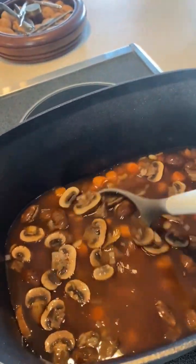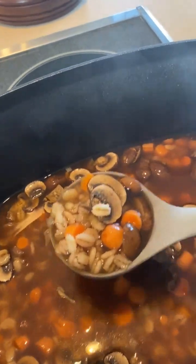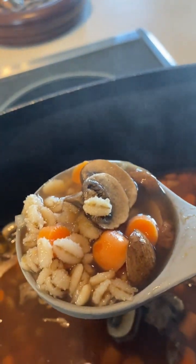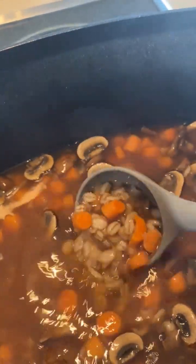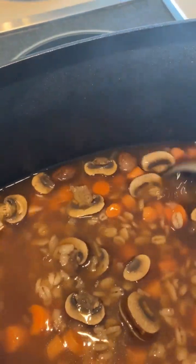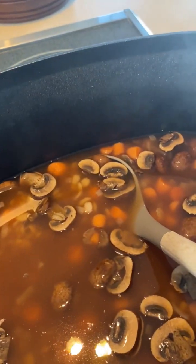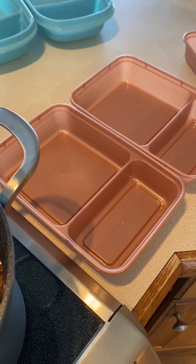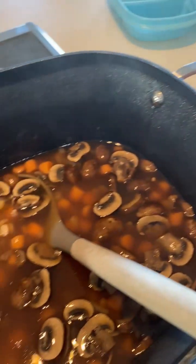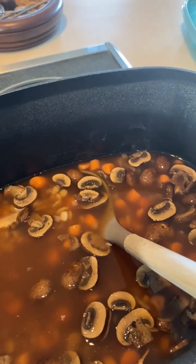My soup is done, and I'll definitely say that one package of mushrooms is not enough. But look at that barley — it's plumped up beautifully. It's a nice hearty soup. I'm going to go ahead and get it into my meal prep containers, let it cool completely, and pop it in the freezer so it's ready to go each morning — just grab my lunch and go.